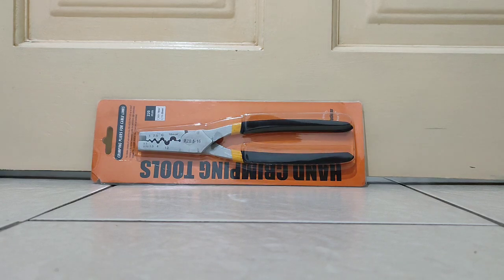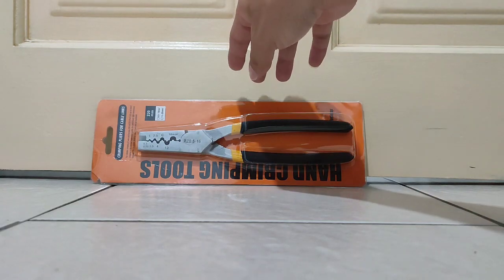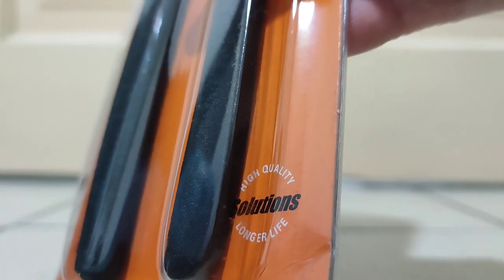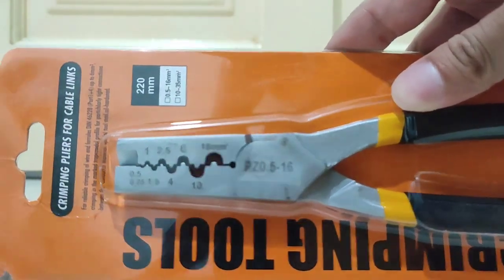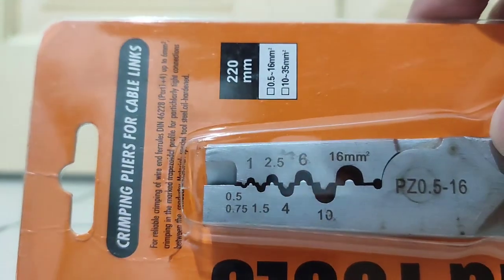Let's look around at this plier. This is a Solution brand — high quality, longer life. This is the clamp right here.